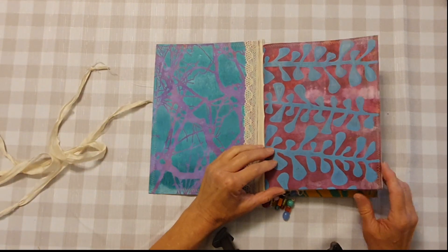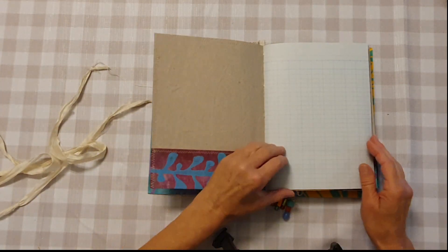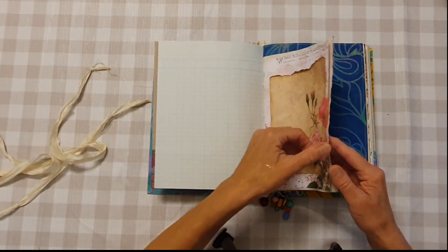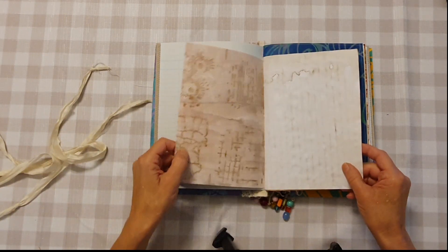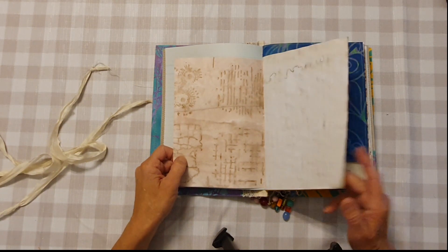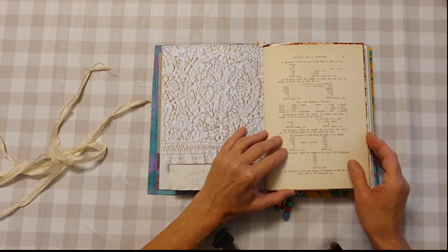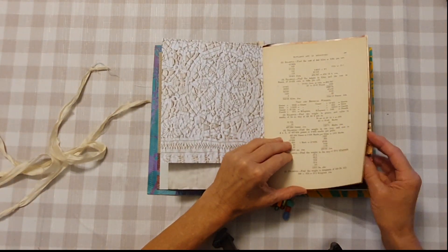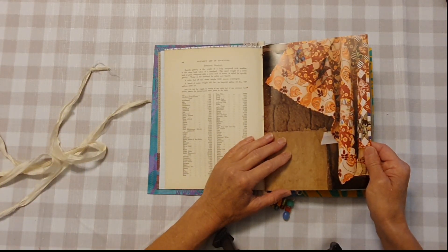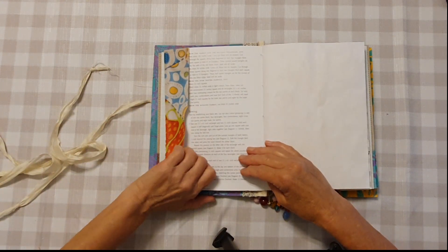Here's the first signature — lovely big pocket here. I have a mix of digital downloads and copy dyed paper, and jelly prints. Old book pages — this is from a quilt book. You have a side tuck here.